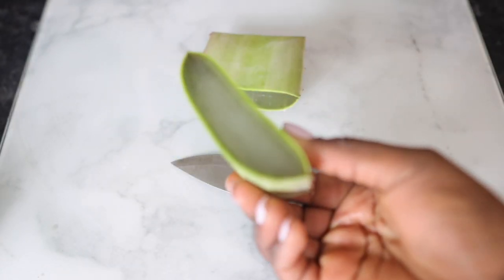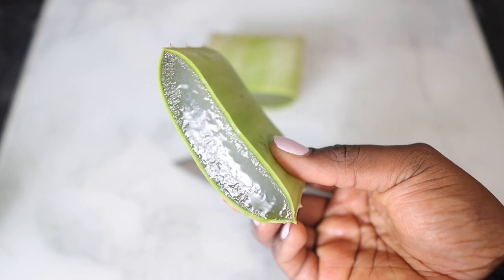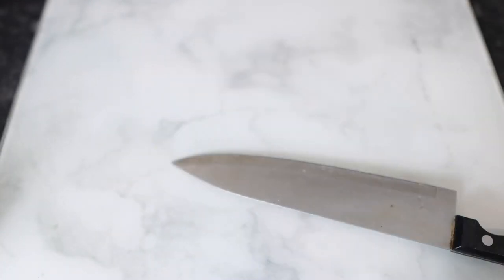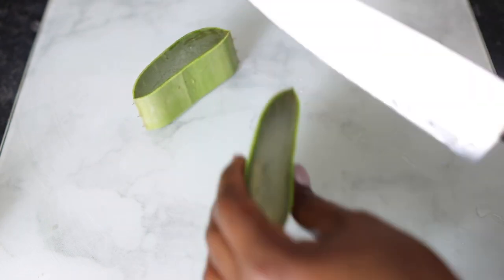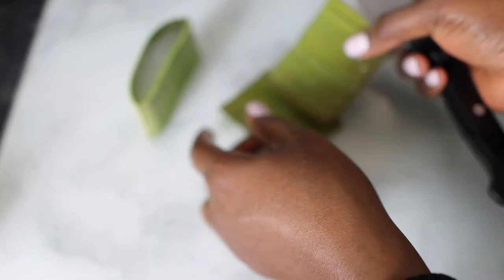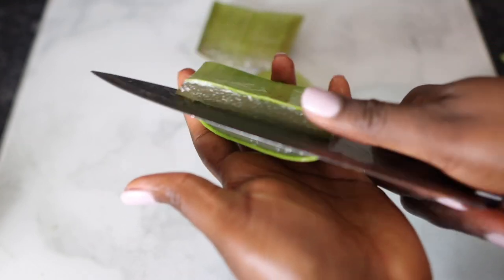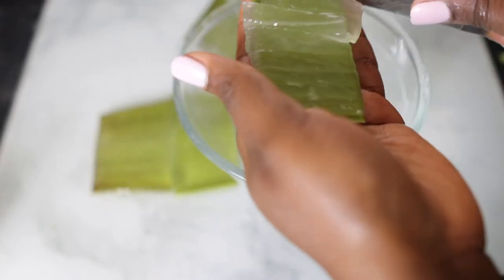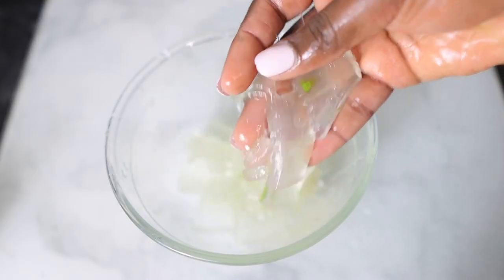Our next ingredient is some aloe vera. This is my favorite of all times, but now that I've started using oats a bit more, I think I actually like oats better. But both of these are just amazing. Aloe vera is extremely moisturizing for the hair — it helps to calm an itchy scalp, deep cleanses your hair, strengthens and repairs hair strands, promotes healthy hair growth, and adds shine and volume. Absolutely amazing to have as a staple in your regimen.